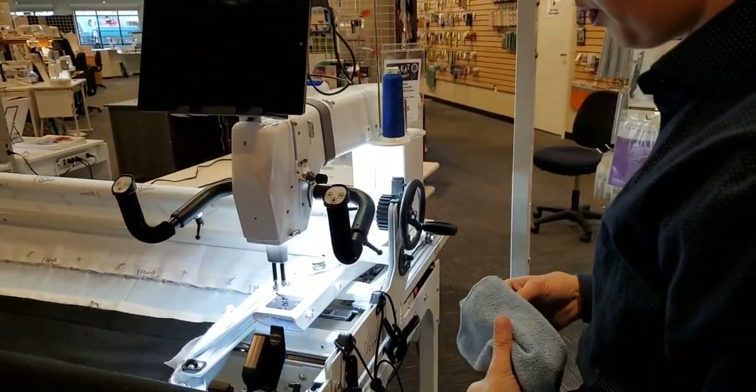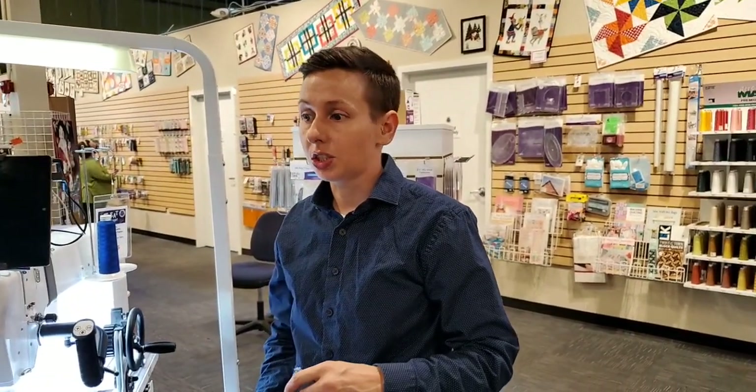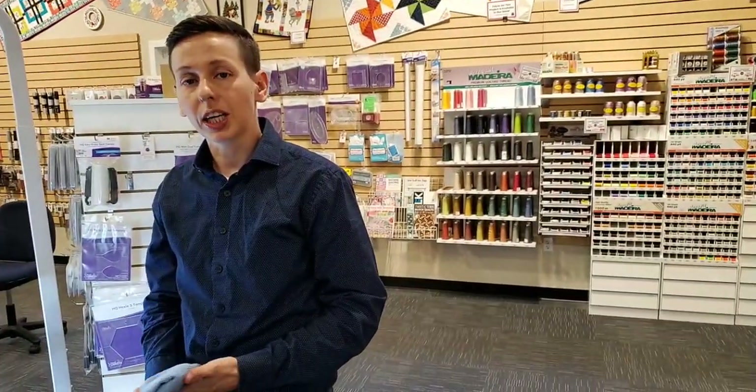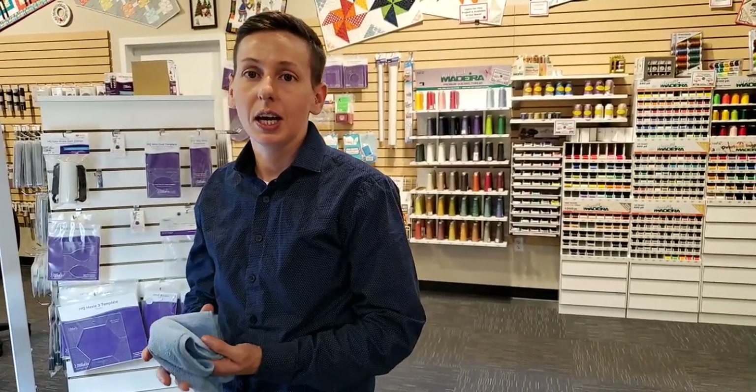As far as maintenance, that's pretty much it. Make sure you bring it into Quality Sewing — we also go out to homes and service on site, which is super beneficial because we can test it on your frame, clean your frame and machine, and make sure it's all running well. I recommend about once a year depending on how often you sew. Don't hesitate to give us a call if you have any maintenance questions or problems with your sewing machine.